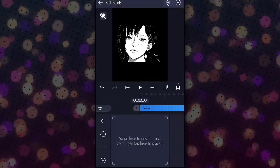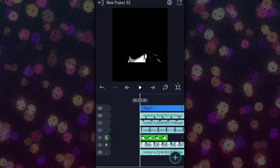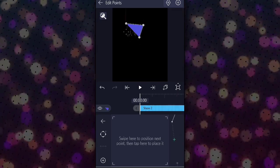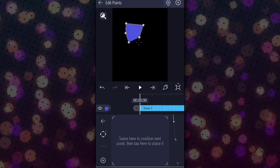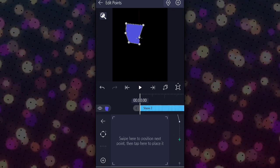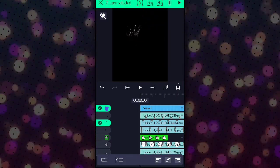After that, click here and make other parts invisible — just keep the part that you want to move and animate it. After you are finished, select the shape and the hair and select the second group option to group them.